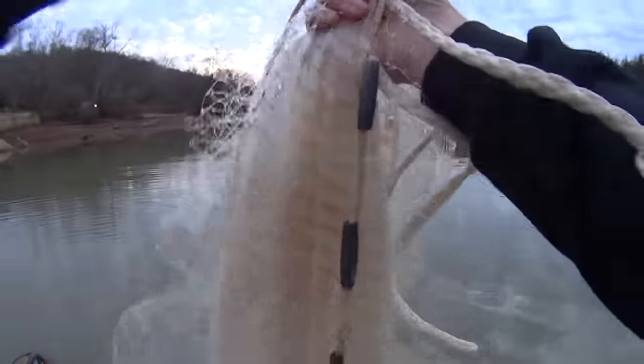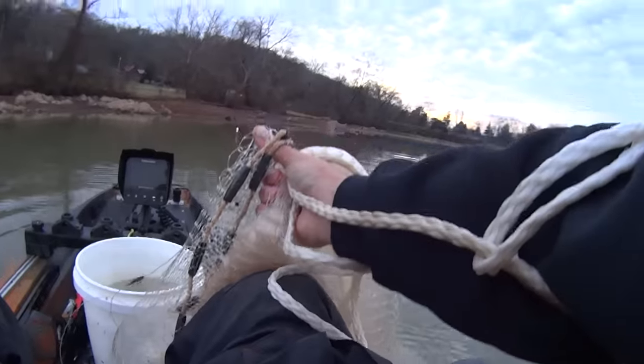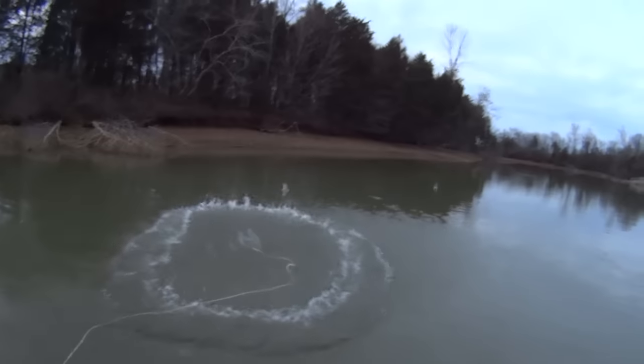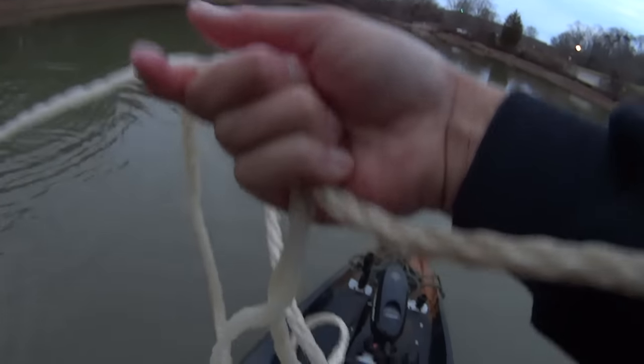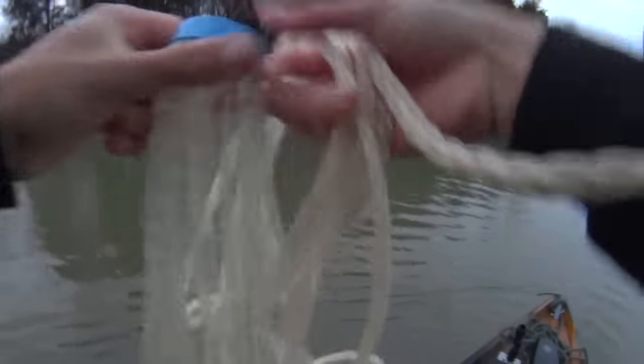But catching the catfish right now — by gosh, I don't know where the hell they're at. I ain't done worth a flip on the catfish. That's the mother load right there, man — that is the mother load of shad. That's one of them crows I was trying to get the other day. That ought to do it for me right there.